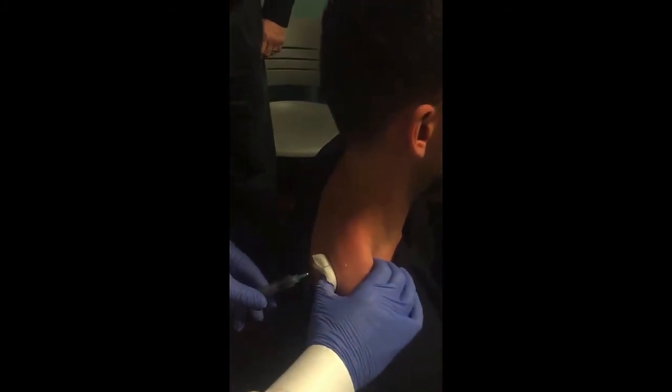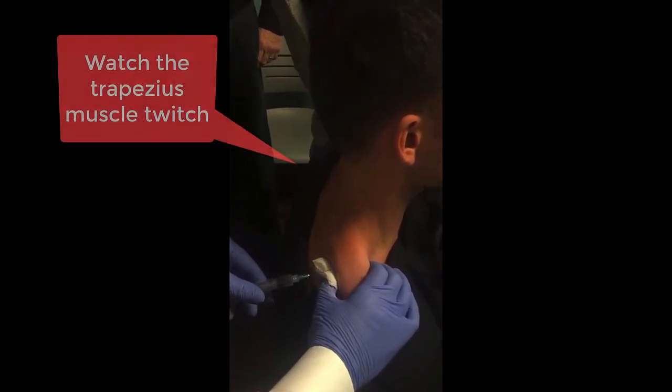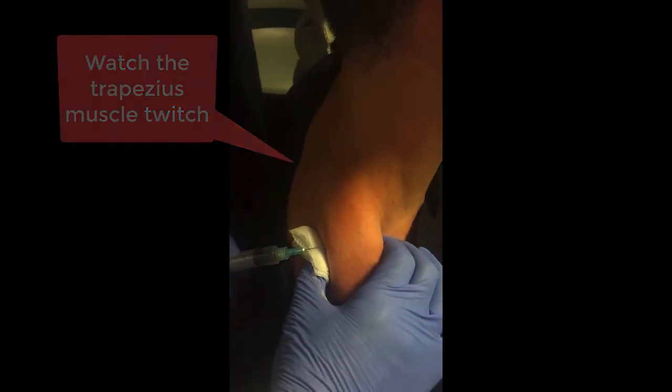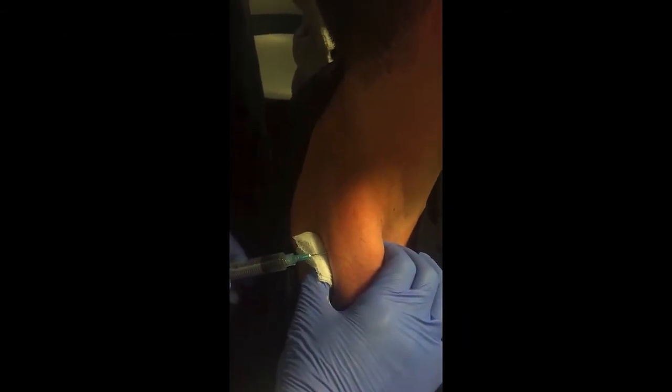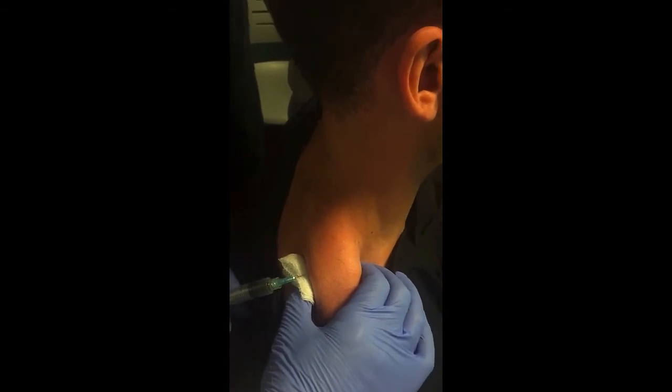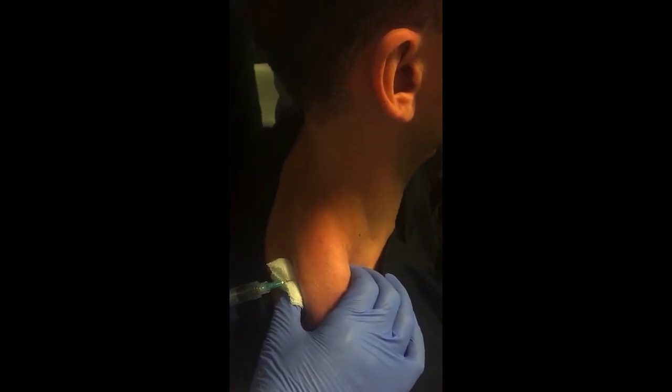I'm going to poke. So I'm 100% in muscle right now — did you see that twitch? That's a twitch response. I love getting that on film. That's awesome. So you can see I'm in muscle, right?